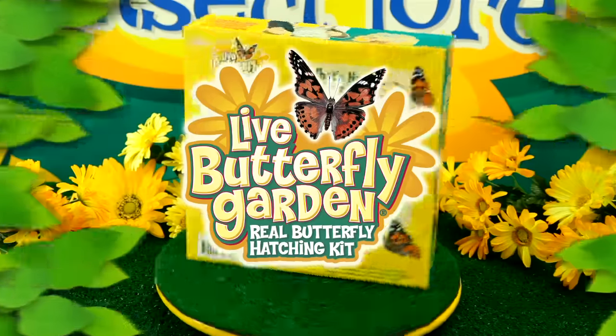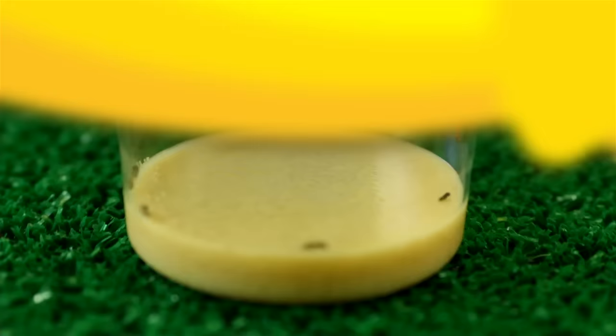Butterfly Garden with coupon for live caterpillars. Raise real butterflies from caterpillars. It's easy.